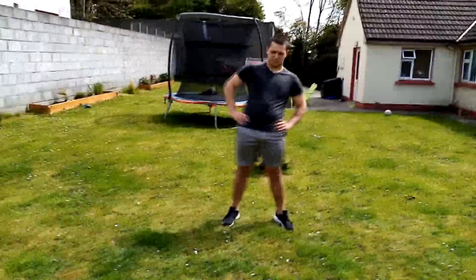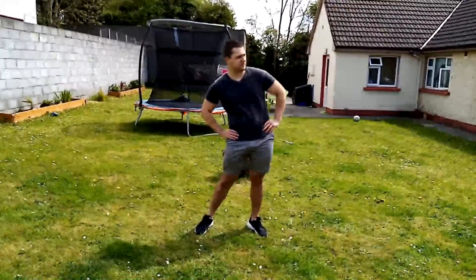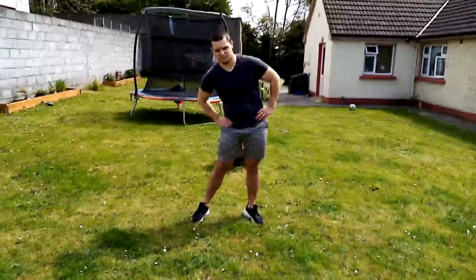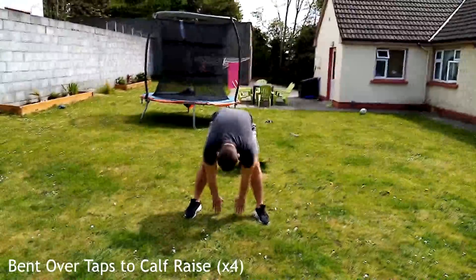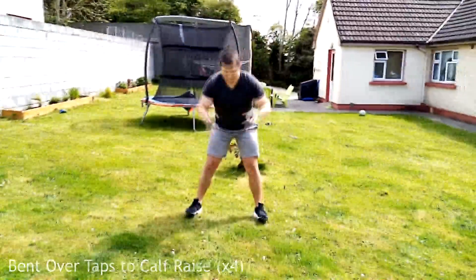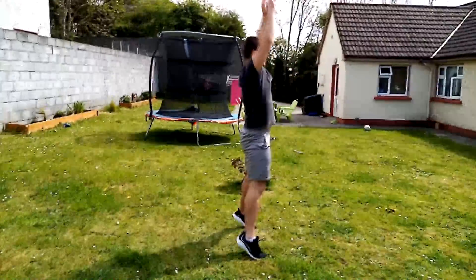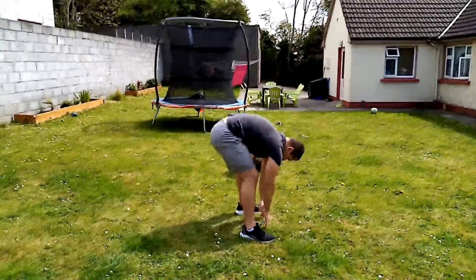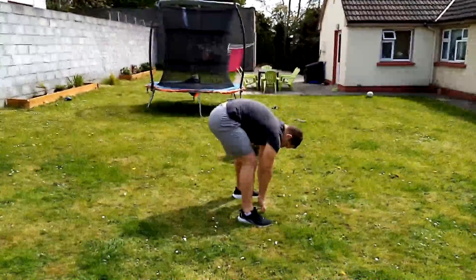Next, separate your legs, bend over, and tap three times — starting out and working your way in. You can see a side view: tapping out, in, and then even deeper. Finish with a calf raise and reach over your head. Do four of these in total.